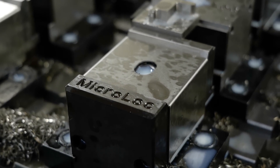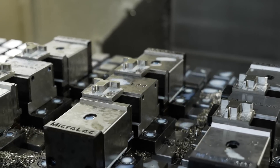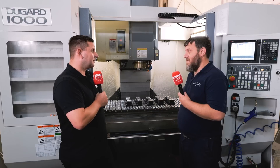A few different reasons really. Basically, we're trying to improve productivity — that's one of the main ones. Whereas before we've only had one, maybe two vices on this bed, with the micro-lock system, as you can see, we can have 10 components, maybe 12 if we get some more, at one go. And it will just run for as long as it needs to run for.